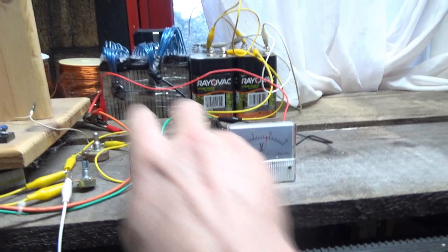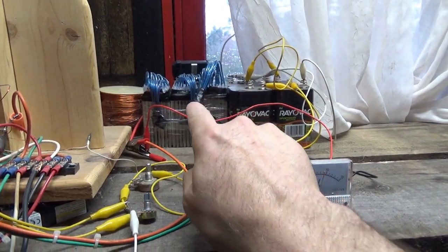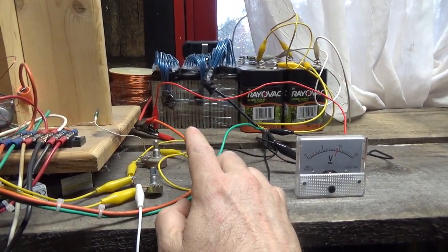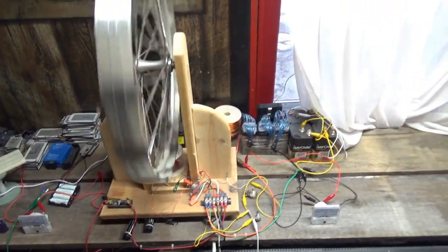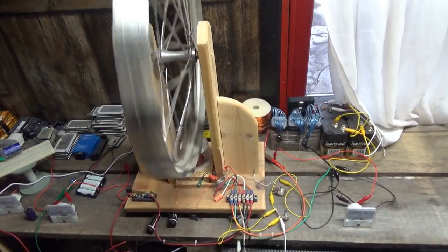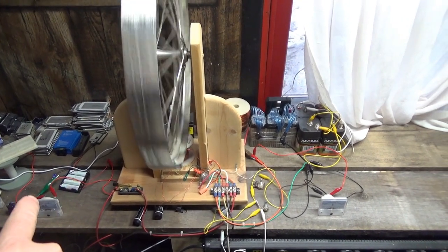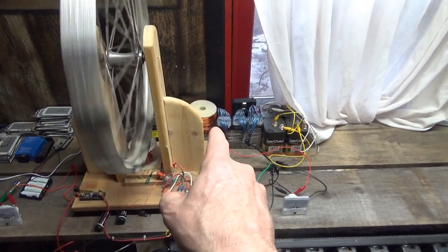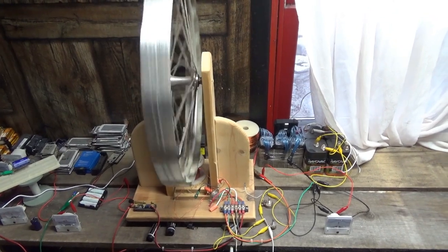I've got six volts pulling 75 milliamp hours and actually seeing an increase in voltage on the lithium-ion battery pack — that 12.6 volt battery pack. There is something definitely unique and unconventional going on with the Bedini motor, in that you can use a low voltage charge to power the device to charge higher voltage batteries.